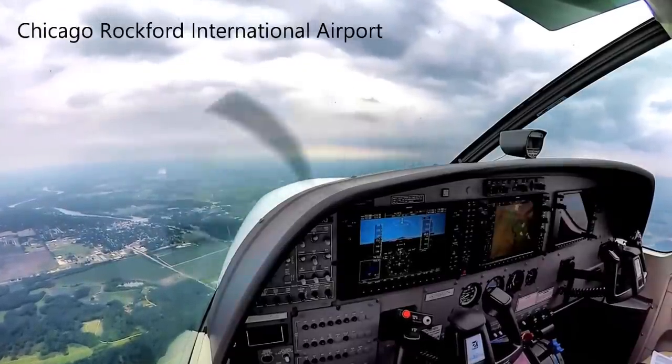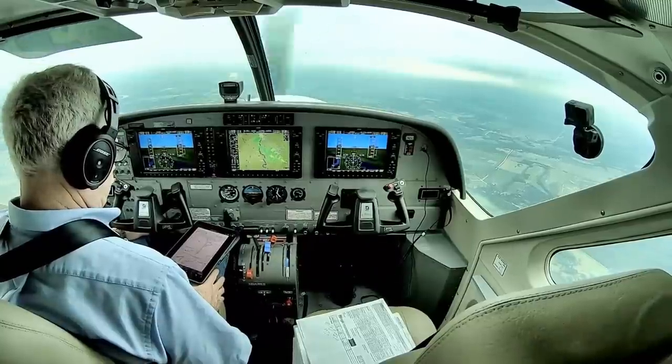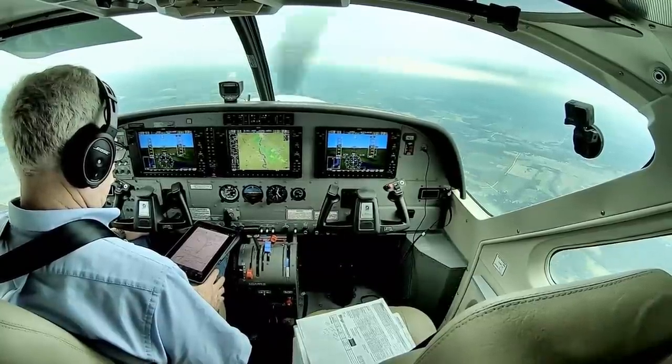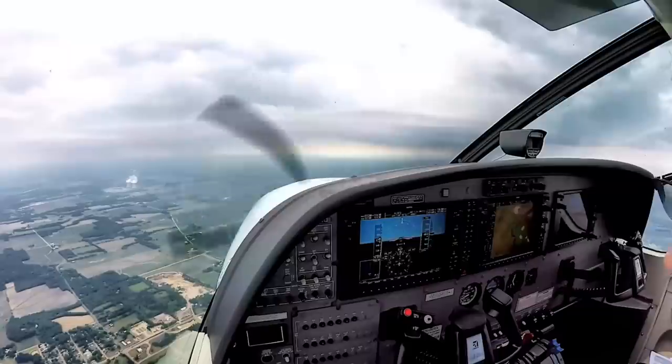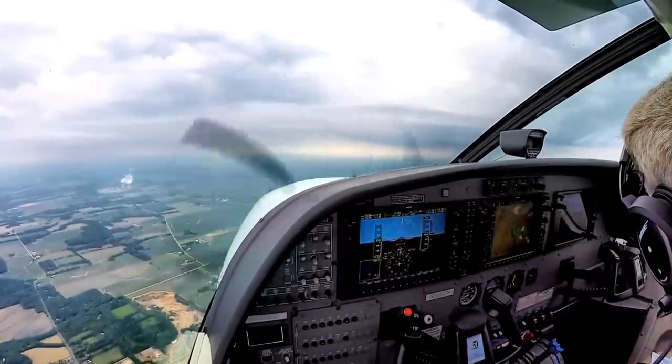Number 634, six miles from JESCO, fly heading 110, maintain VFR, cleared. Number 634, six miles from JESCO, fly heading 110, maintain VFR, cleared for the RNAV runway 14 approach. Medivac 848 Charlie, Rockford approach. Rockford altimeter 2996.